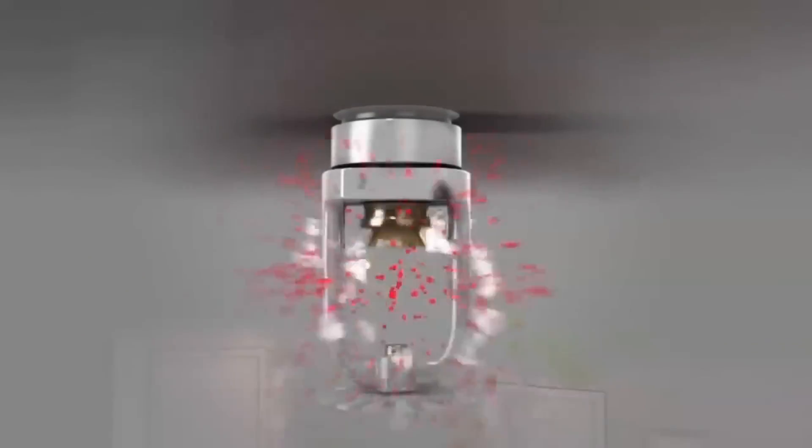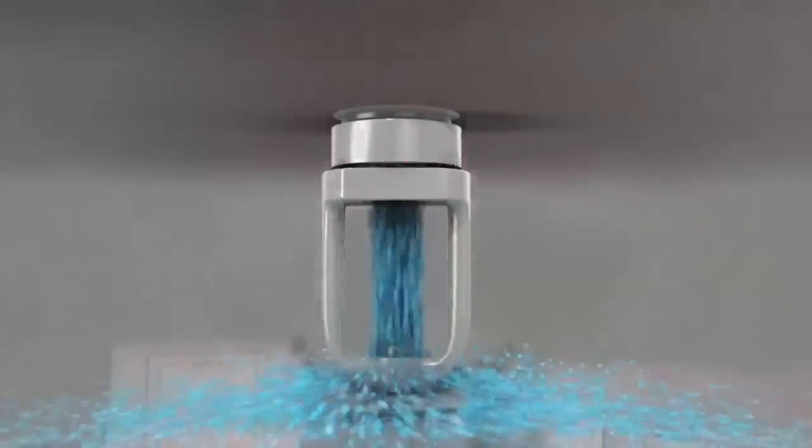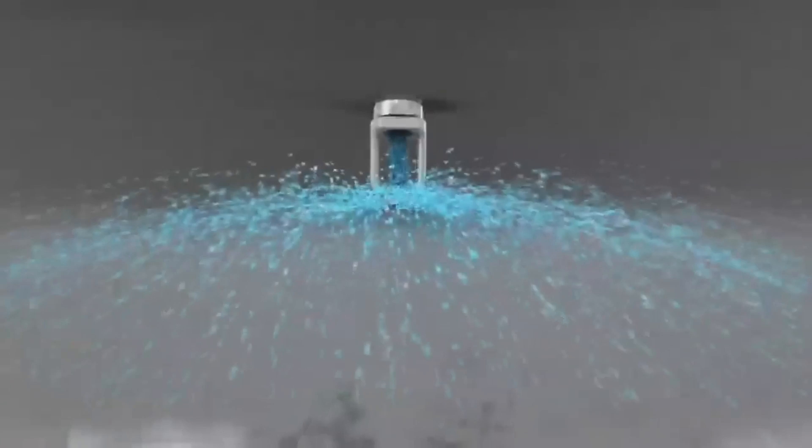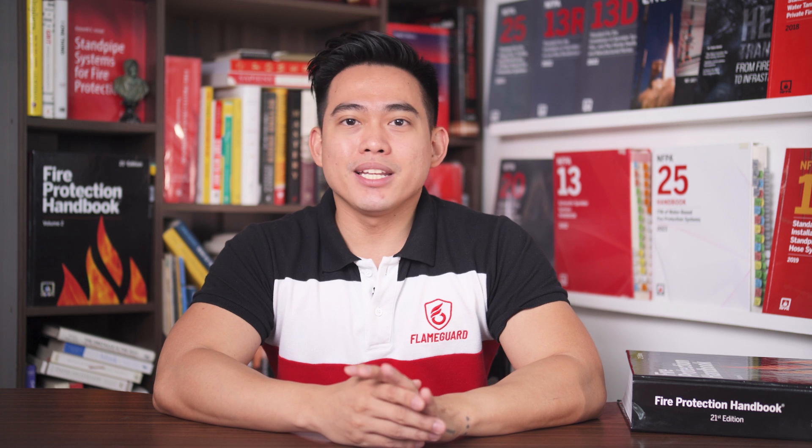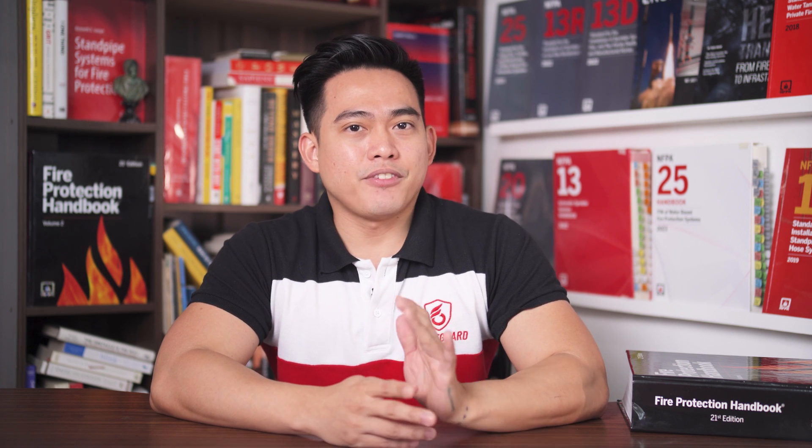When an automatic fire sprinkler head activates during a fire, water immediately comes out from the piping because it is normally pressurized. The fire pump controller will read this sudden drop in water pressure and send the signal for the pump to run, delivering large amounts of water to achieve fire suppression. The same thing will happen if a trained operator or firefighter opens a fire hose valve connection. If the water loss is insignificant, such as minimal leakage along the system, the fire pump controller will ignore this pressure drop.